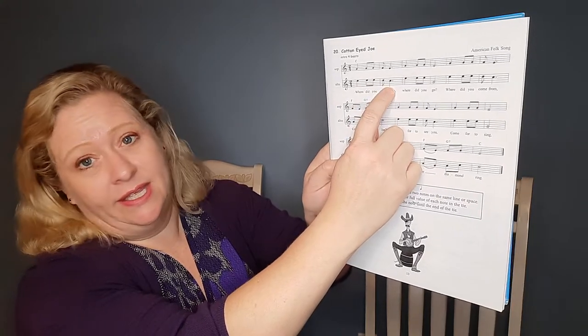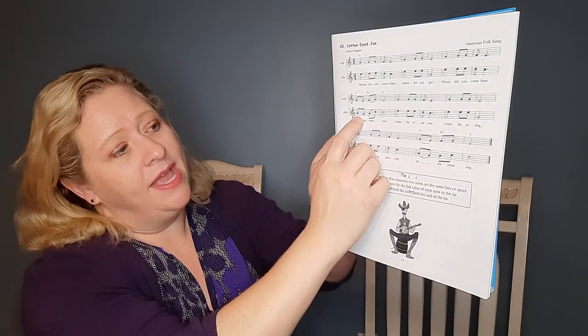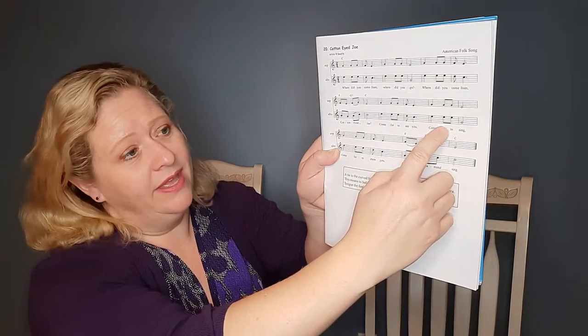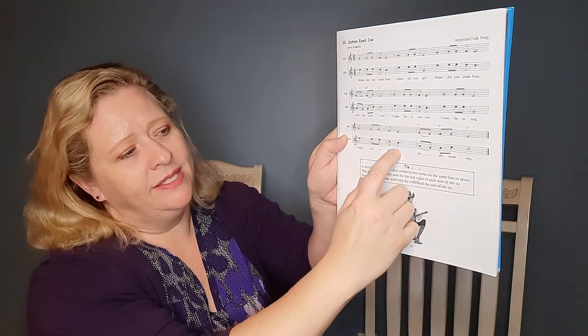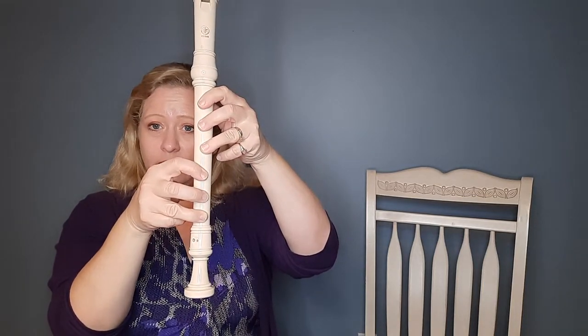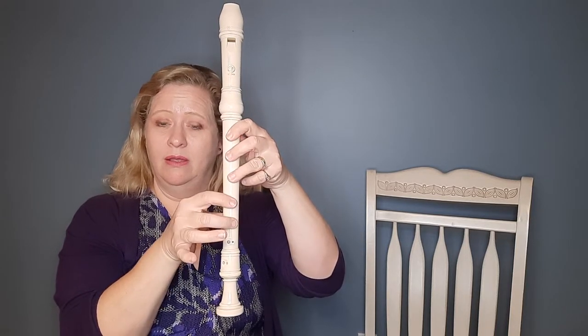All right, now it's time to sing the letter names. Follow along. Here we go. E-E-E-D-C, E-E-E-G, E-E-E-D-C, A-G-A-C-C, E-E-E-D-C, E-E-E-G.